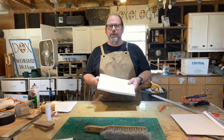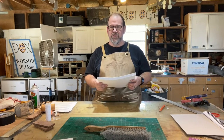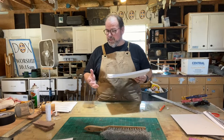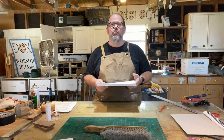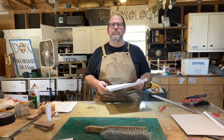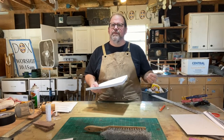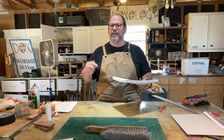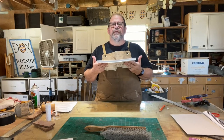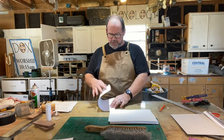Got my apron on and I'm ready to go. We are going to start with this stack of paper and end up with a leather-covered, hand-sewn, bound book, destined to be a journal — and maybe a journal for one of you. This journal will be given to one of our wonderful Patreon financial supporters. If you'd like to become a Patreon supporter, click the link below. Even a dollar or two or five a month makes a huge difference in being able to produce these videos.